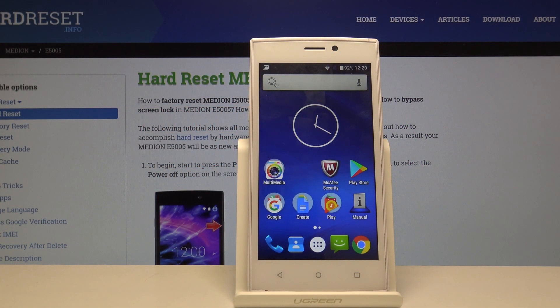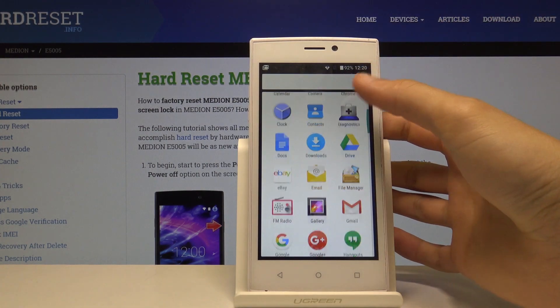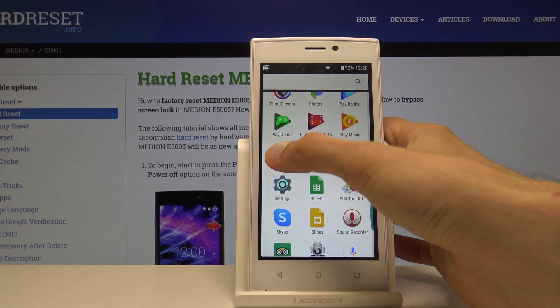Welcome, this is a Mirian E5005 and today I will show you how to update apps. To get started you want to open up the Google Play Store — there it is, the Play Store.